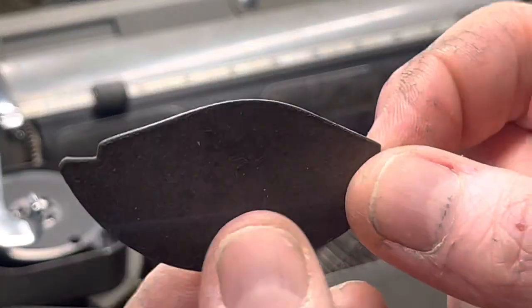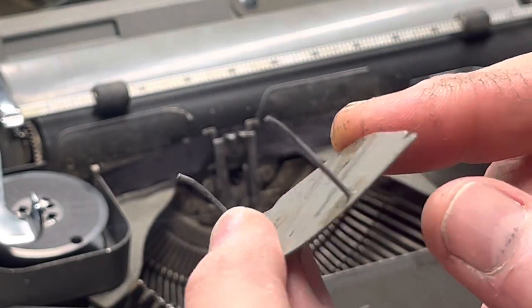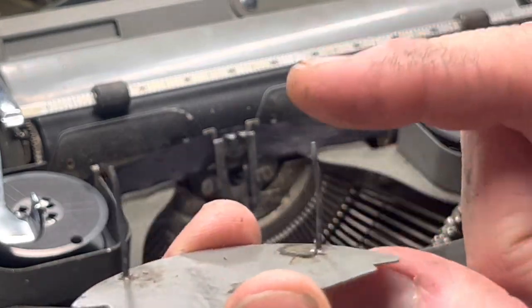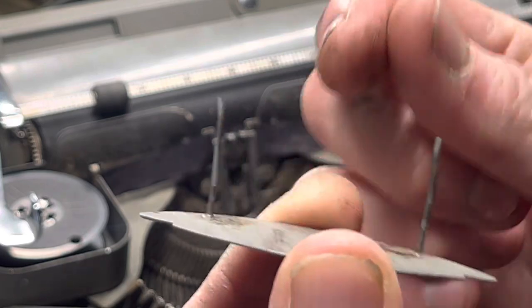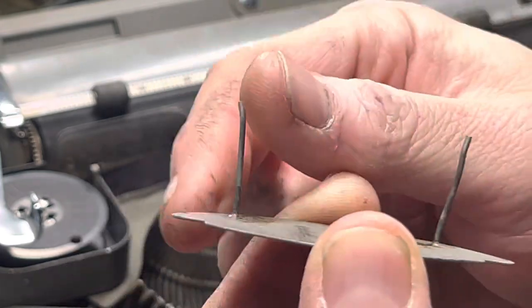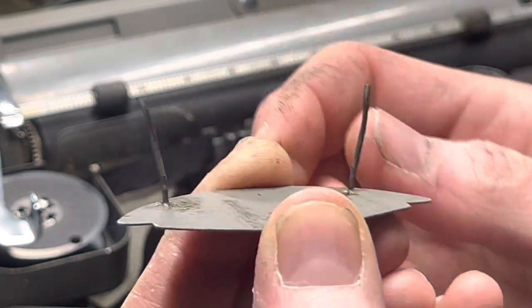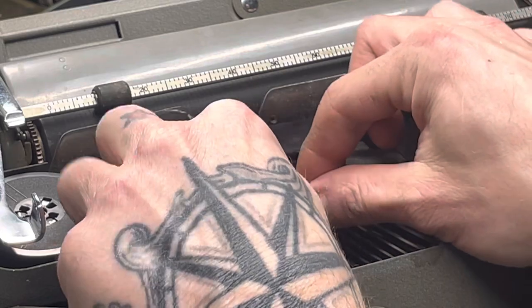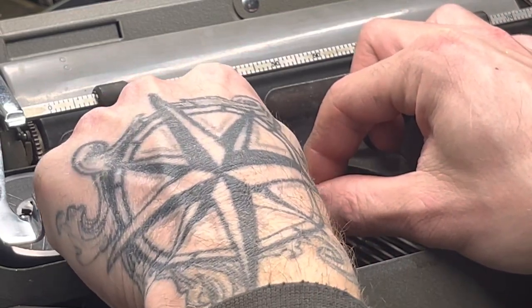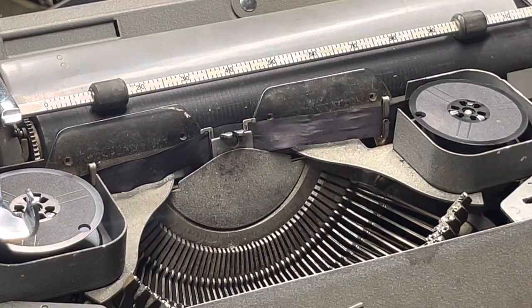If they do break off, you can end up just gluing this plate onto the machine, but I wouldn't recommend that because you want these to be removable in case you need to service it in the future. That's my Hermes 2000 quick tip — bend those prongs back out a little bit, put it back in, and it uses its spring force to clip itself in. That's it, quick tip of the day.